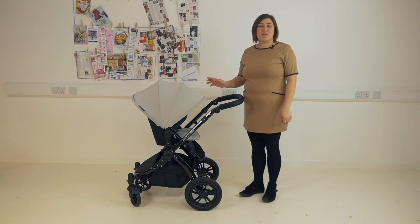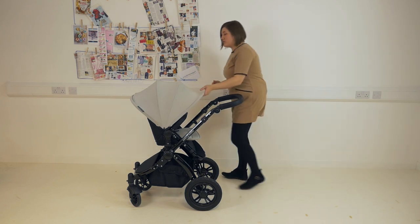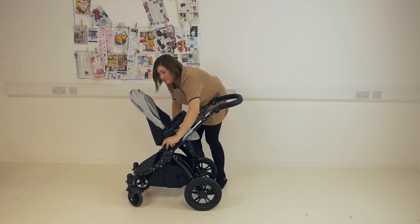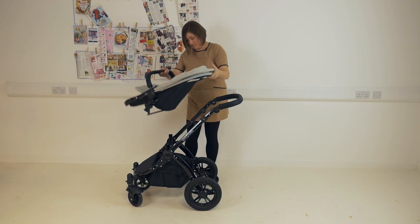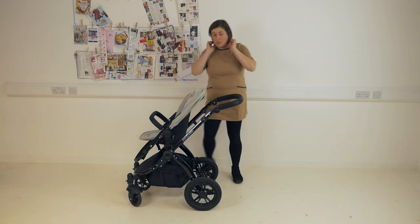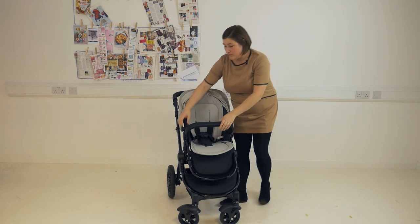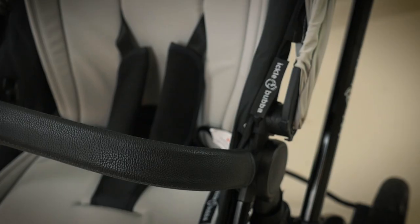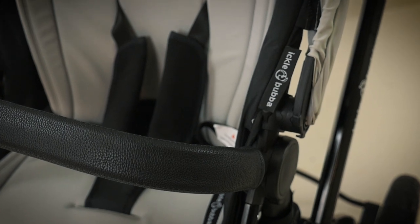The seat can sit on the pushchair either parent or world facing and it's removed easily by pulling back the triggers at the side. The bumper bar is now gate opening and you release it by the button underneath to rotate it, and it's covered in the same leatherette covering as the handlebar.